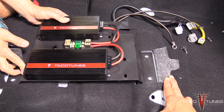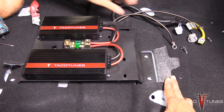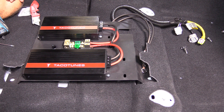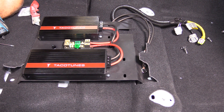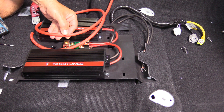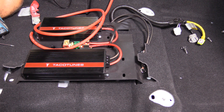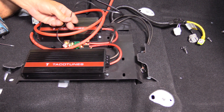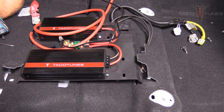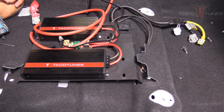You can see that the amp rack slides into here. We're going to flip this back, tuck this under here, and bolt it in. But before we bolt it in, we need to make a few connections. In another part of the video we showed you how to run your power wire — this four gauge running directly to the battery. We also need our subwoofer control knob.